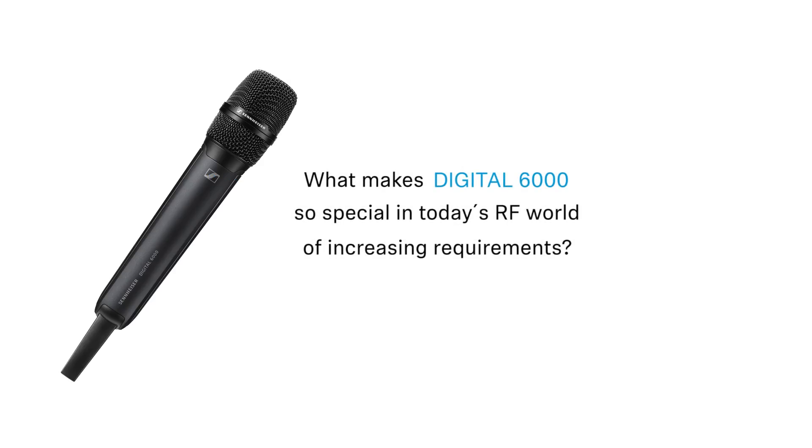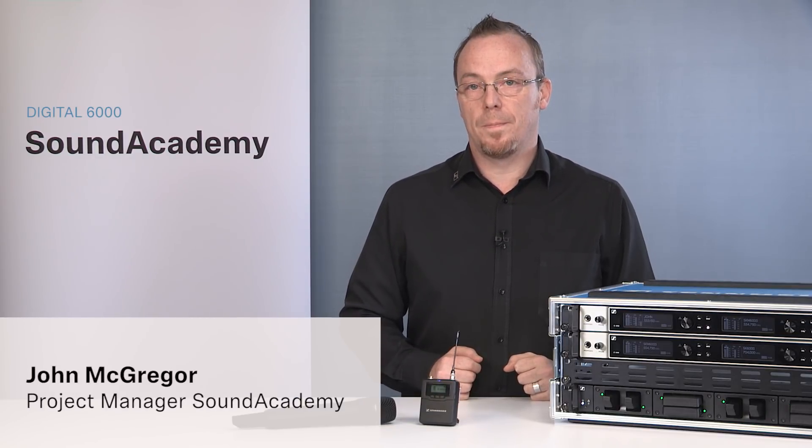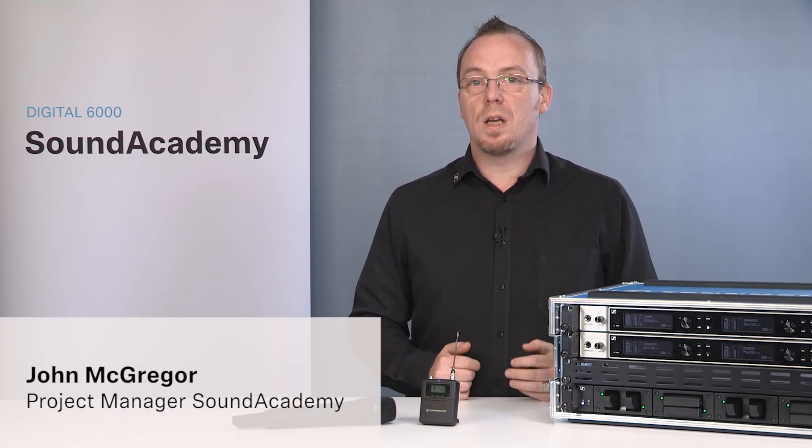What makes Digital 6000 so special in today's RF world of increasing requirements? The Digital 6000 stands out from the crowd thanks to its no-compromise philosophy, with outstanding audio quality, unmatched RF robustness and spectral efficiency.